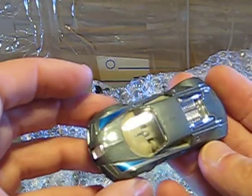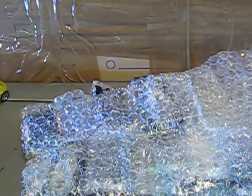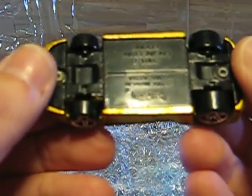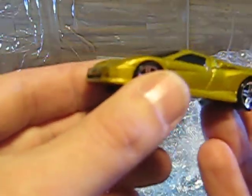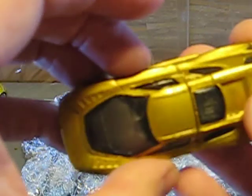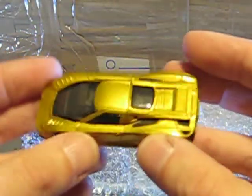Here we have the Bugatti by Bburago. Very, very good condition — also one for the collection. This one is from Hot Wheels, it's the Engineering Adonis. I don't know what this is, but it looks pretty nice and it's in very, very good condition — unplayed, I would say. One for the collection.